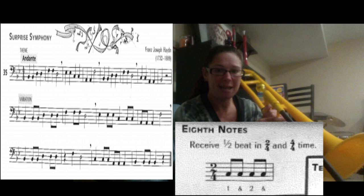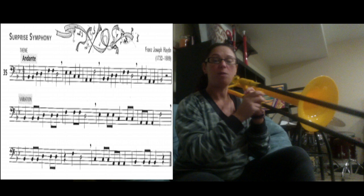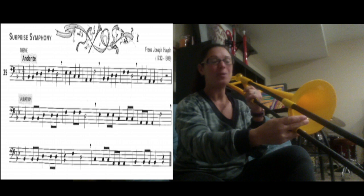Starting on the second line, we have B1, B1, B1, D4, D4, D4, F1, F1, F1, D4. Let's try that — starting on B1, then D4, F1, D4. Then you have a rest.